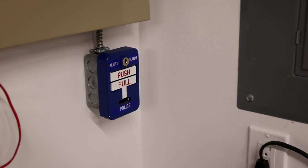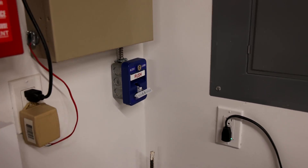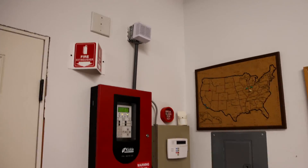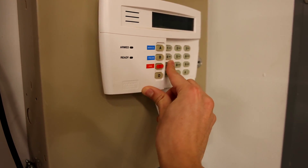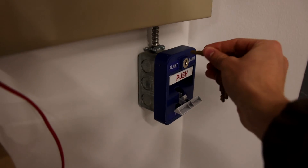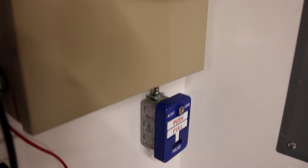We'll finish off today and activate the police pull station. Here we go — push pull. As you can hear the alarm is decently loud. We'll go ahead and reset that pull station. There we go.